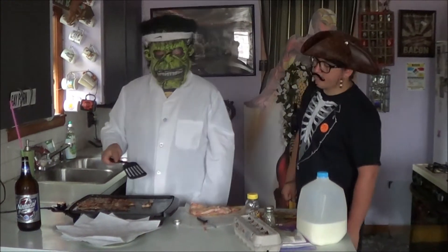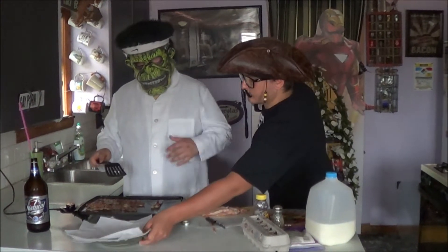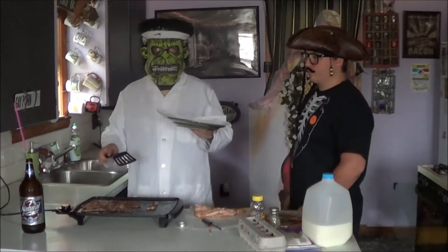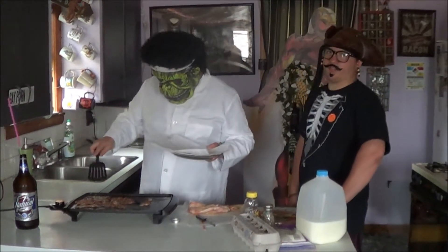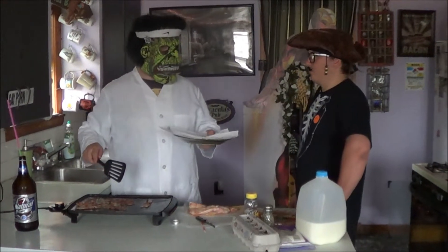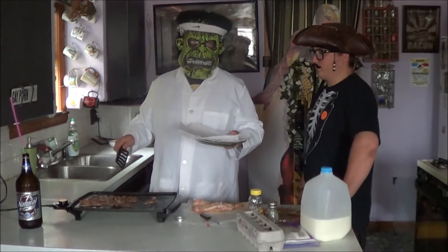Now the first batch of bacon is basically done, but not really. What I gotta do is put it down on some paper towels — I use a bunch of them because bacon's greasy as shit, we all know that. It comes from a pig. A lot of grease is not good for you. We're not a health food network. I just don't care for it — tastes like shit.